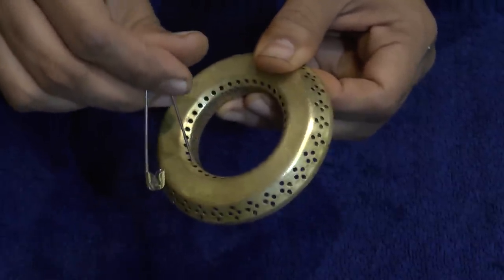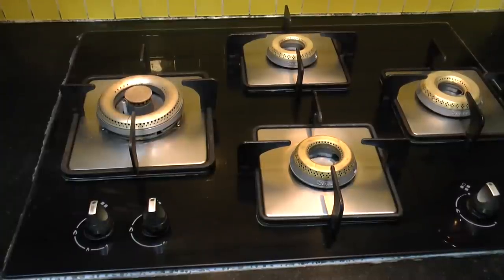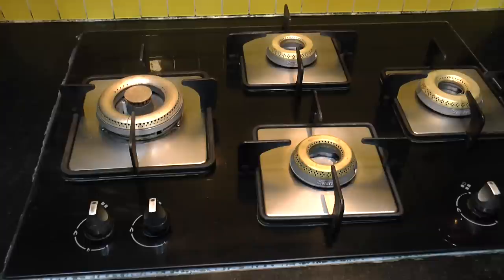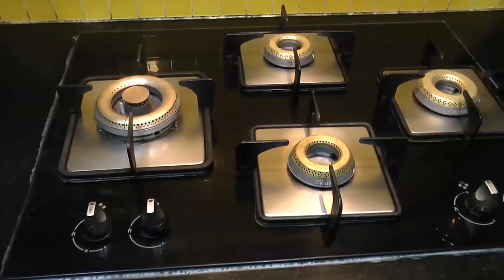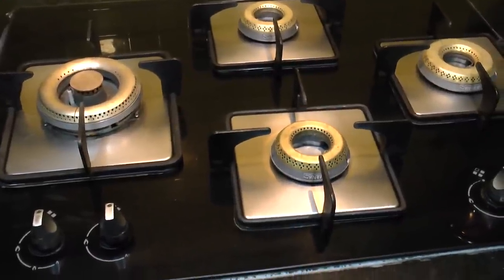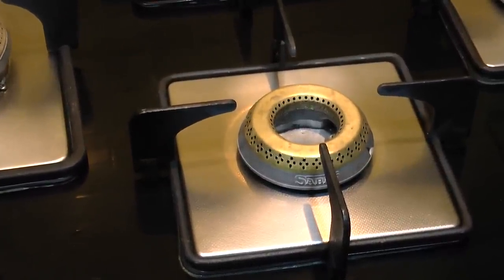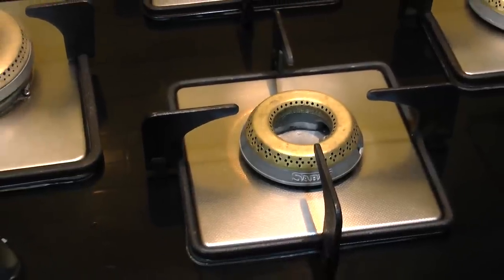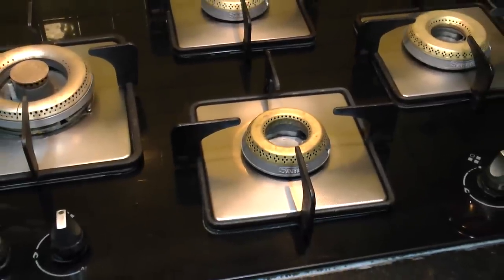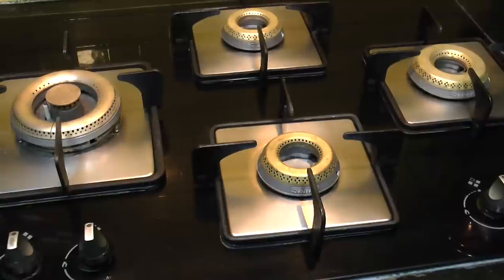And that's all — our cooktop is all nice and clean. To make this process easy, repeat it at least twice a month so it doesn't form so much grease or oil stains on the grates as well as on the burners. You can see these gas burners and grates look as good as new — there are no residues or grease stains whatsoever on this cooktop. Perfect!